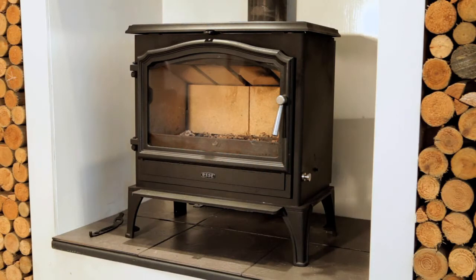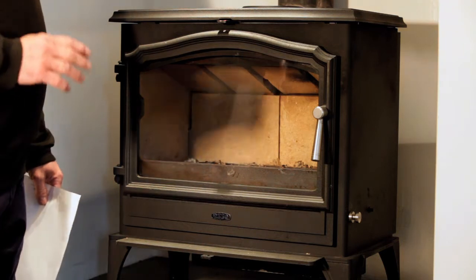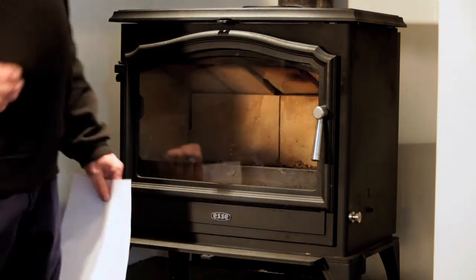After a period of time, the rope on the stove door will harden and compress, affecting the seal which will prevent your fire from working correctly.